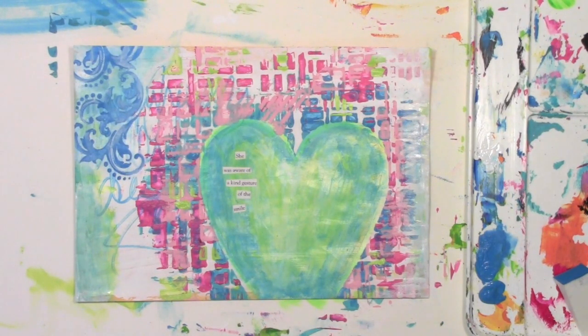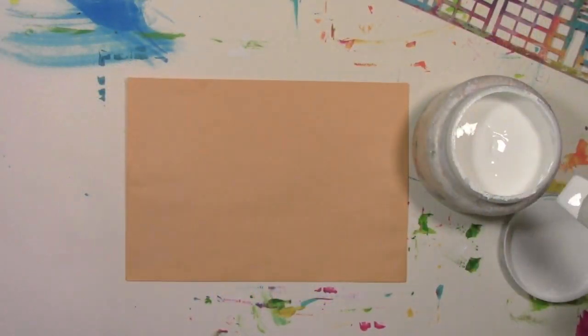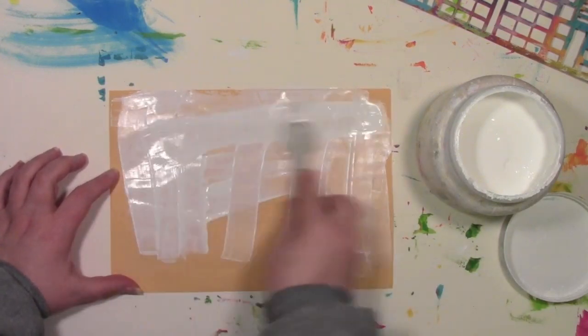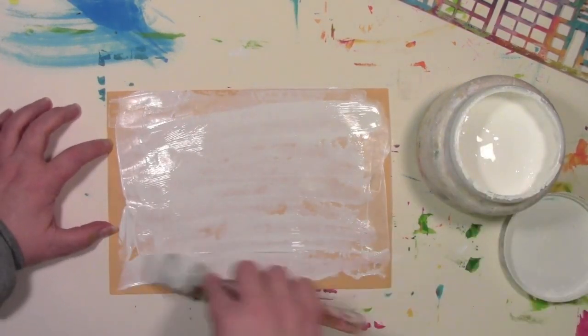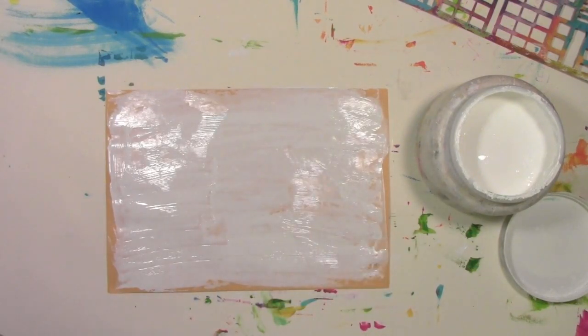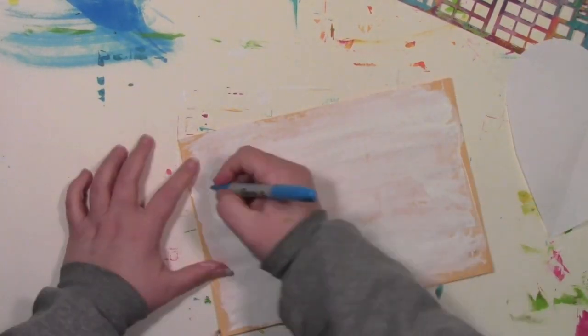Let's get on with it. The first step is just to put a nice sloppy juicy coat of gesso on it. I'm using a catalyst mini blade to do it, which basically means I don't have to clean out a brush. This clearly isn't precise — it's just about getting a base that I can work on.